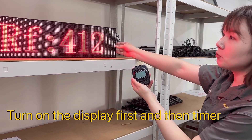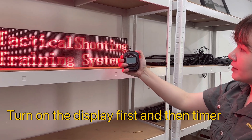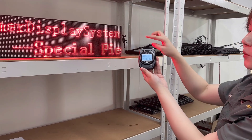We power on the display — you will see the RFID412 — and then we long press the button to power on the timer, and then they will get connected automatically.